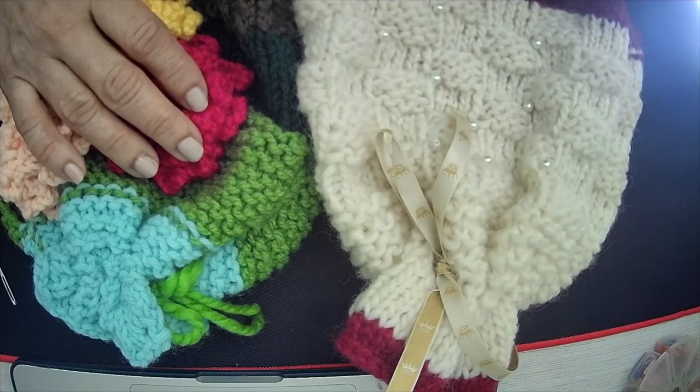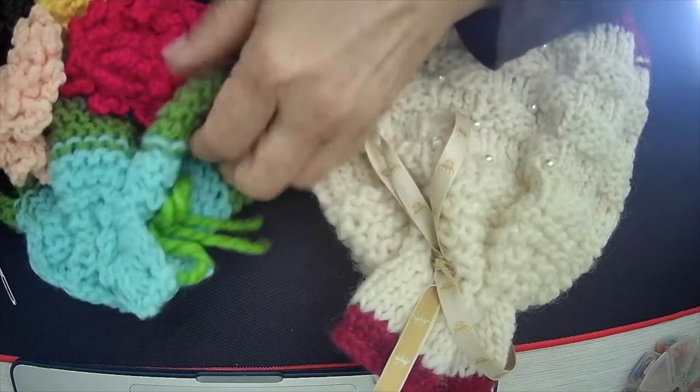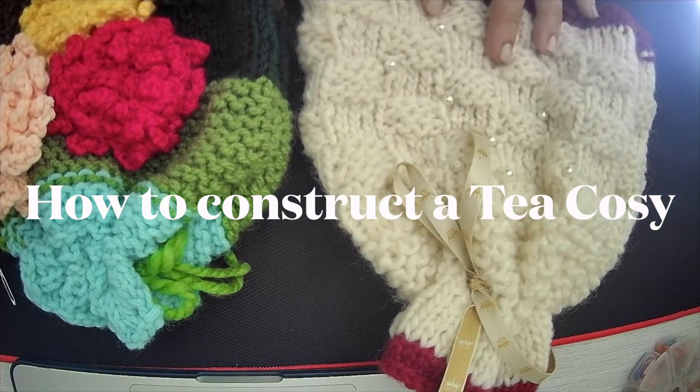Hello fellow loomers, welcome to my channel. Today I'm sharing with you how to construct a tea cozy — these beautiful things that go on top of a teapot and keep your cup of tea warm.